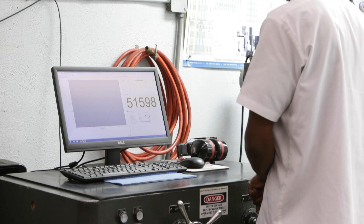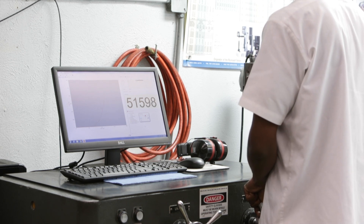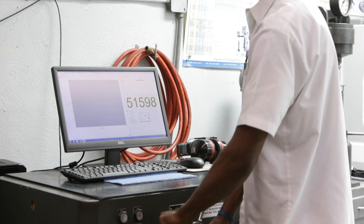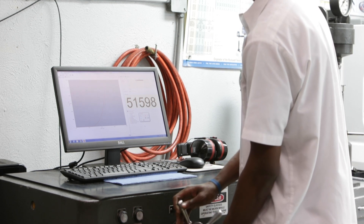The bolt is placed in the tensile tester and the proof load is applied to the bolt. When the proof load value is reached, it is held for ten seconds and released. The free-running crosshead speed of the tester must not exceed one-eighth of an inch per minute in order to avoid sudden jerking.